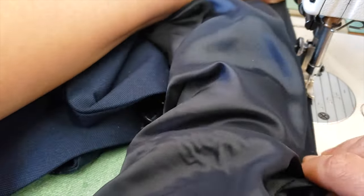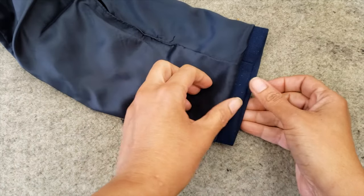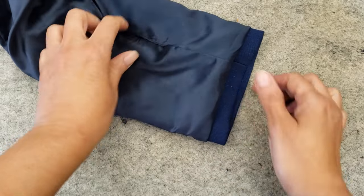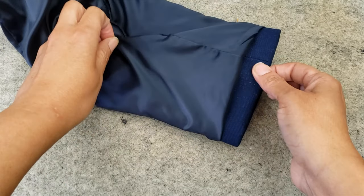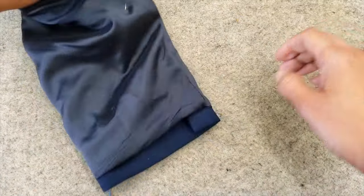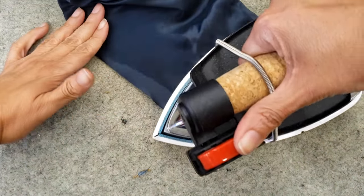Now is the time to close back the lining the way it was before. The lining should fold a little bit — this is for the ease so people can move their arms. Then just iron it a little bit to give it the shape.